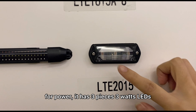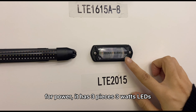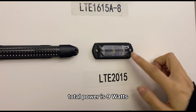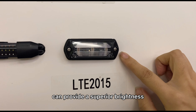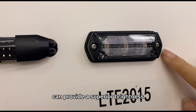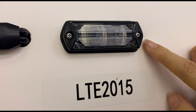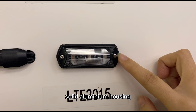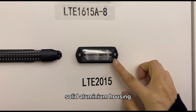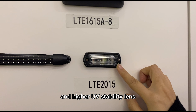For power, it has 3 pieces of 3W LEDs. Total power is 9W, which can provide superior brightness. For appearance, it features a low profile design, solid aluminum housing, and higher UV stability lens.